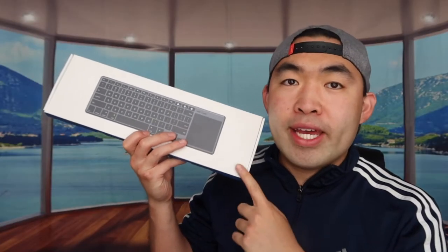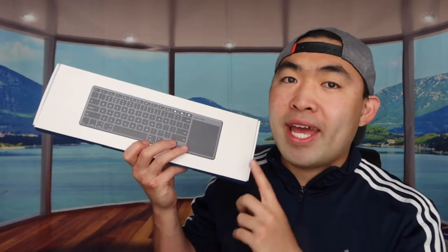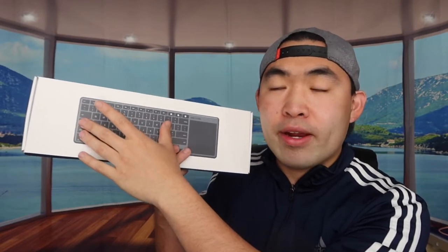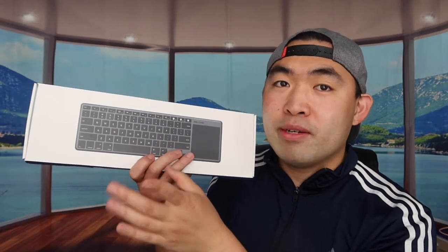Hey guys, welcome back to another episode of 'Is It Worth It?' Today's episode features this cool product right here — a combo of both a wireless keyboard and a touchpad side by side, which is pretty awesome. So it's a two-in-one device.